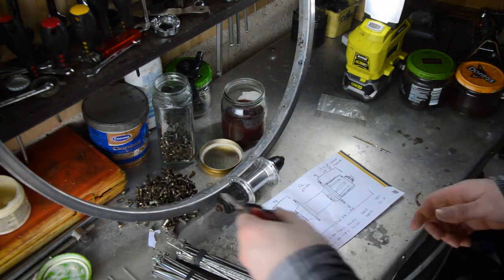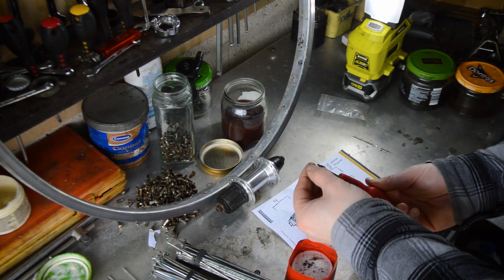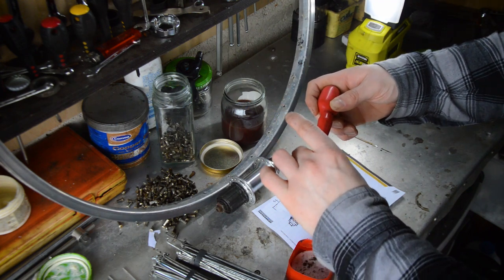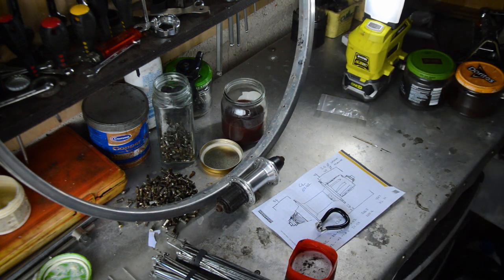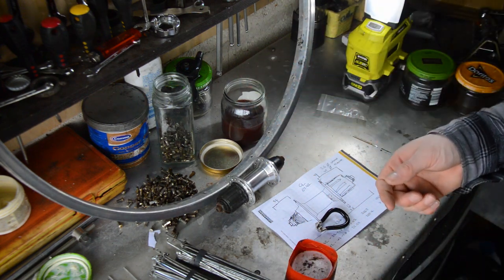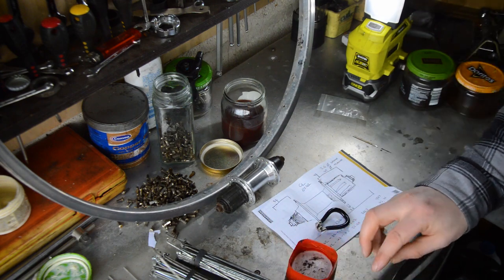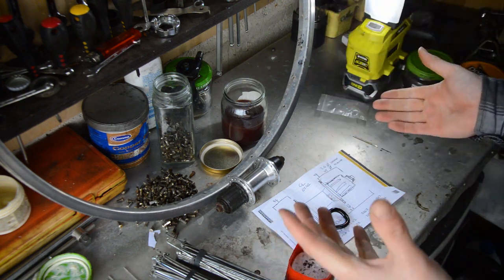You're going to need a spoke tool and spoke key. I've also got a screwdriver which I've modified with a little slit in the end that fits into the end of the spoke nipple, allowing the spoke to slide up if needed. I've also got a jar of gearbox oil just to lubricate the ends of the spokes — it helps them go on and stay on, so I just dip them in there.